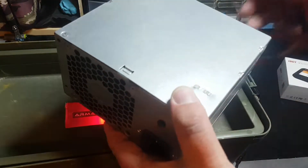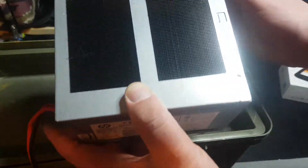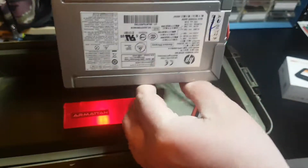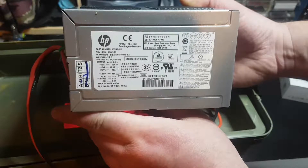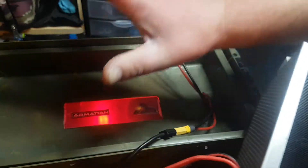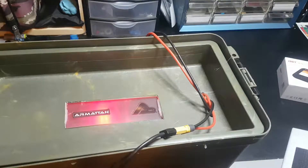If you have the know-how, you could also use one of these actual PC power supplies - just be careful of the output. The power supply is held into the bottom with industrial velcro on the bottom of the ammo box, and it seems to hold quite well. You can also use a computer power supply or a server power supply if you have the know-how. I actually had a friend help me out with this because I did not want to electrocute myself. With buying this power supply off Amazon it's super simple and pretty much foolproof, so I would recommend going that route unless you're technical or know someone who is.